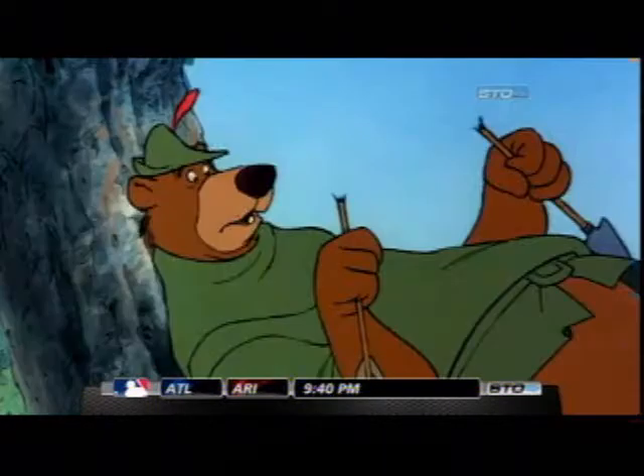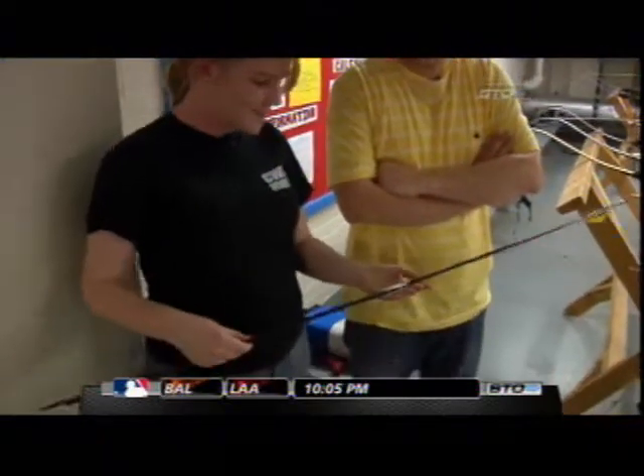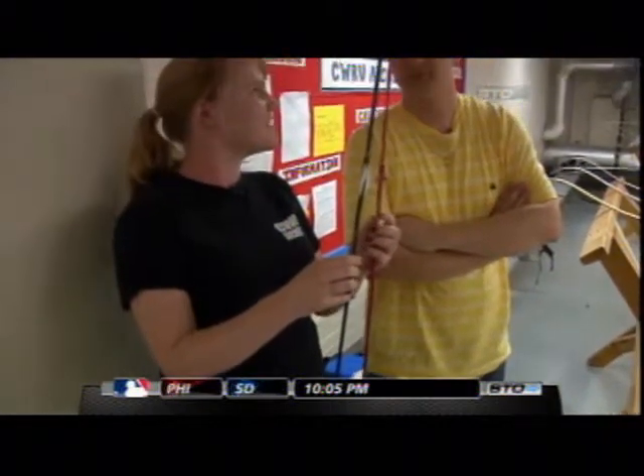When everyone thinks of archery, they usually think Robin Hood and the stories of how he shot an arrow — Little John — he split the arrow, and that actually can happen in real life. It has happened. Basically, you shoot the one you shot previously. We have a whole bunch of them back in the range, kind of like trophies.